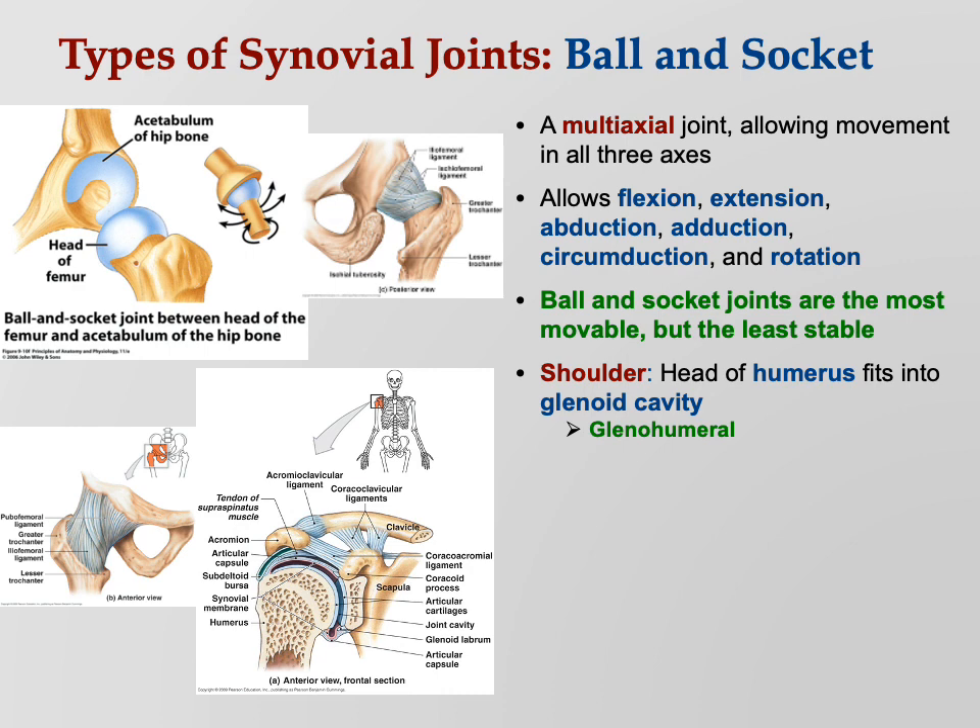At the shoulder, the head of the humerus fits into the glenoid cavity — that's why we call it glenohumeral. It's commonly dislocated because of the shallow glenoid fossa, making it easy for the head to slip out.